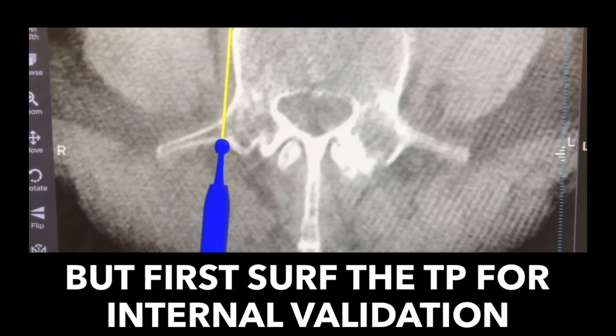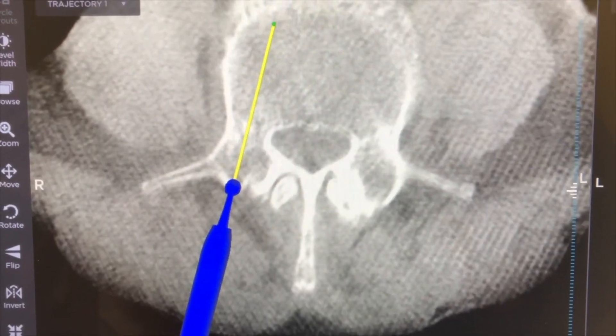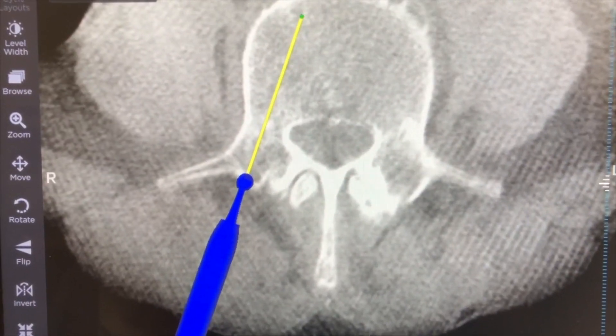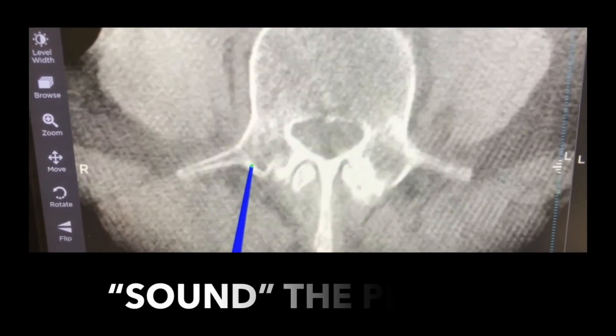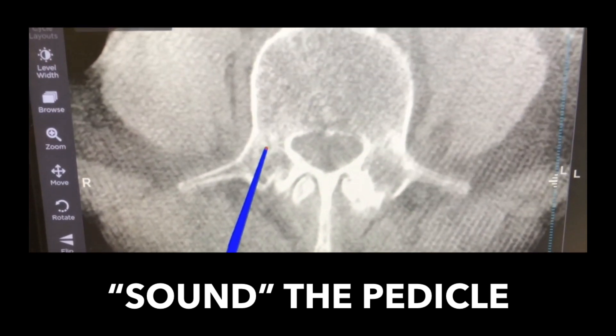Go lateral and then I should feel that little rise right there — that's how I make sure that everything's internally validated. Everything has to be consistent and line up. Extreme care required, soft touch. You just want to create a starting hole. So how hard is it to find that hole? About that hard.